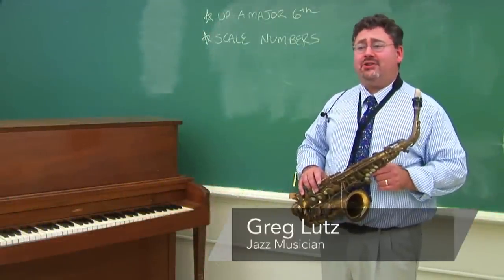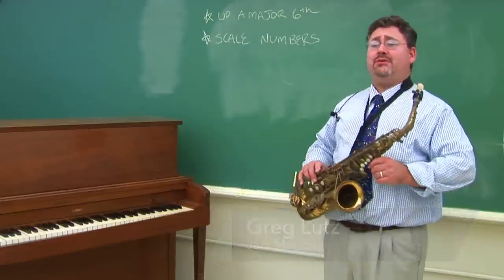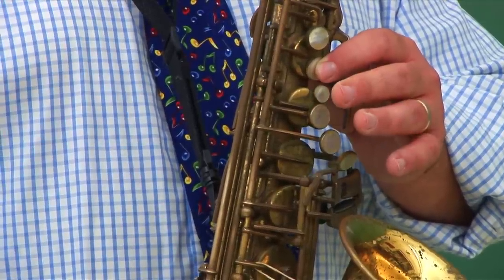Hi, my name's Greg Lutz. I'm a jazz musician, and this segment is about how to transpose notes on the alto saxophone.